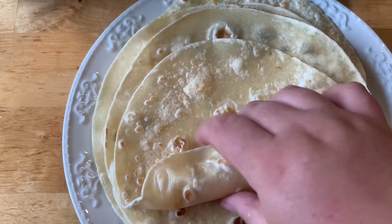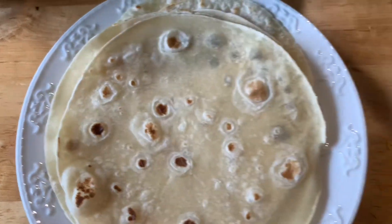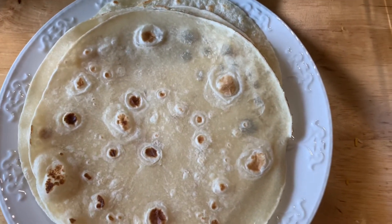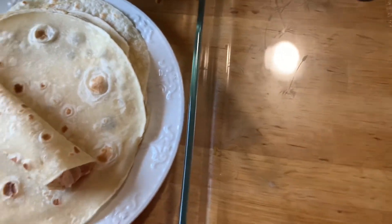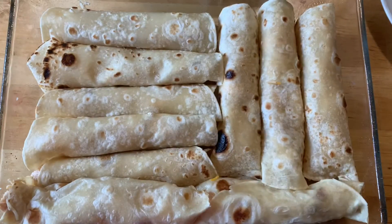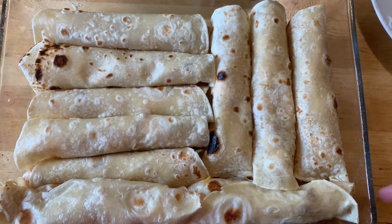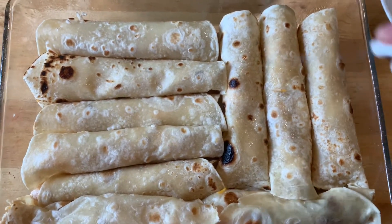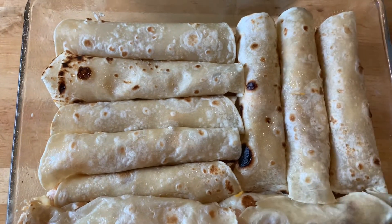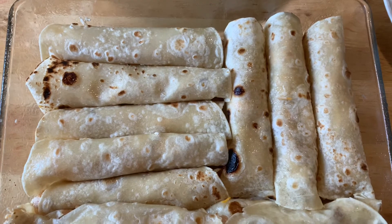Next, we're going to place the flautas in a greased 9x13 casserole dish — this recipe makes about 12 of them. I give it a quick spray; I like to use the avocado oil from Chosen. It has a nice mist and it's just my favorite to use. I also spray some on top of the flautas.